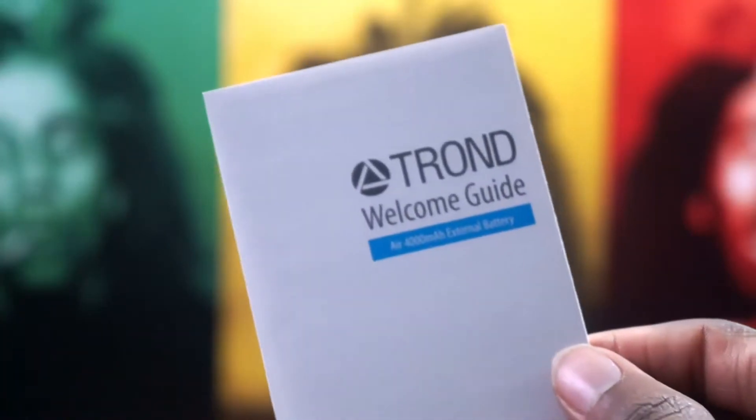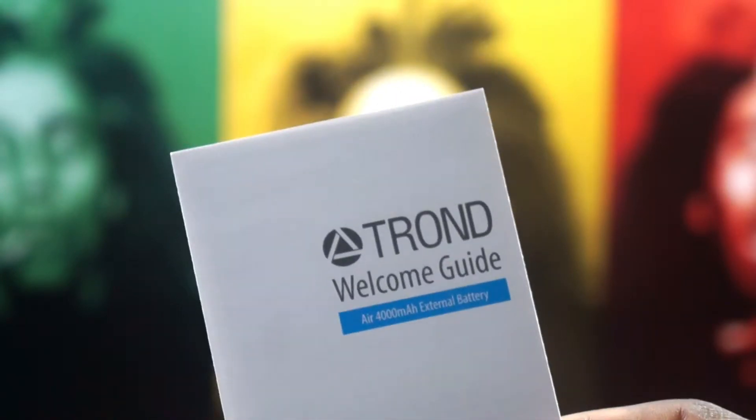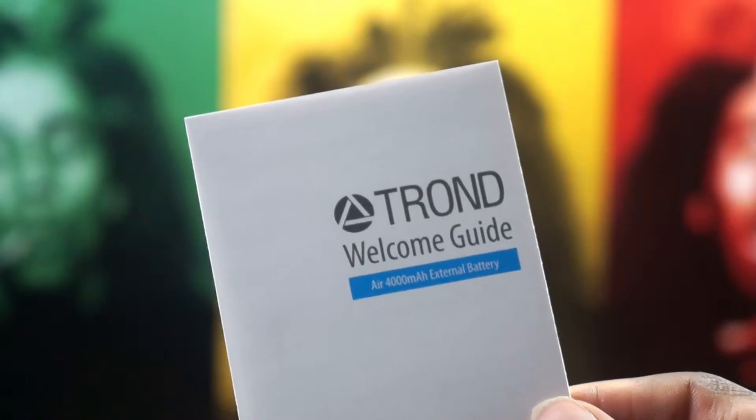So like always, we're going to start with the boring stuff. This right here is a welcome guide. If you want to read it, you can — I don't really think you need to. I didn't have to when using it, so toss it to the side.